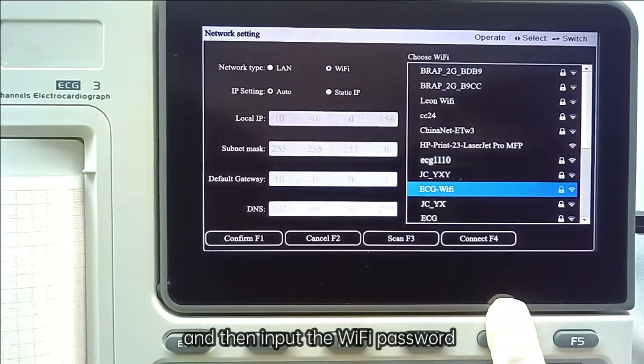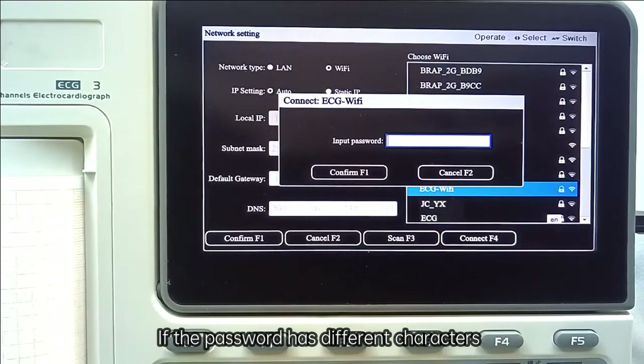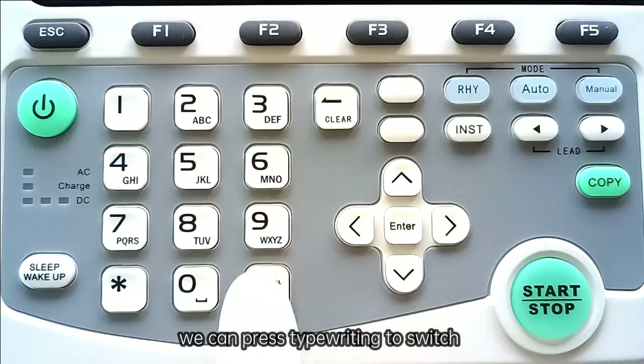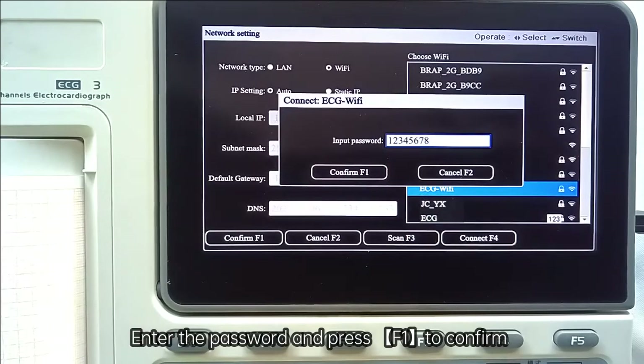Press F4 and then input the Wi-Fi password. If the password has different character types, press Type Writing to switch input mode. Enter the password and press F1 to confirm.